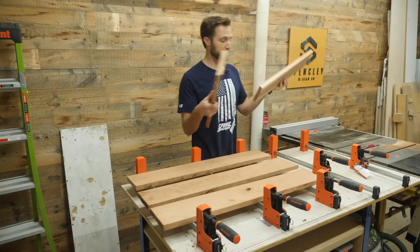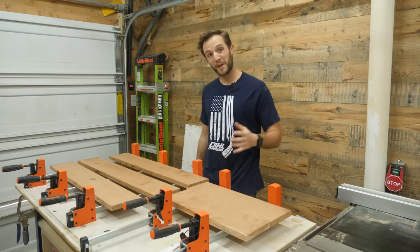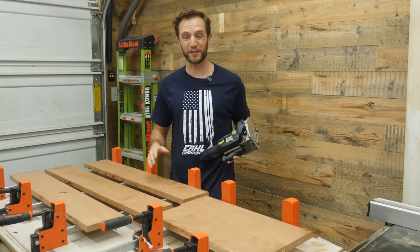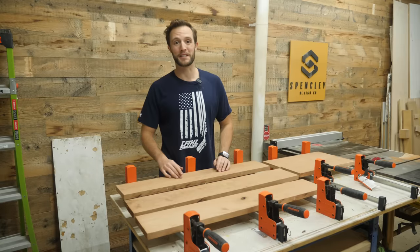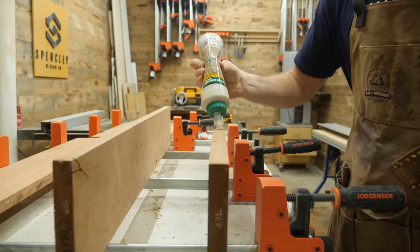I've got those straight edges ripped on all the boards that are going to make up the panels, and I want to glue them all together. To make sure that these boards are perfectly flush as I glue them up, I'm going to use my domino. The trick I'm going to show you makes it so it doesn't matter at all if these boards are slightly misaligned. So let's glue up these panels and get on with the project. I'll get to the main trick for getting perfectly flat panel glue-ups in just a second.